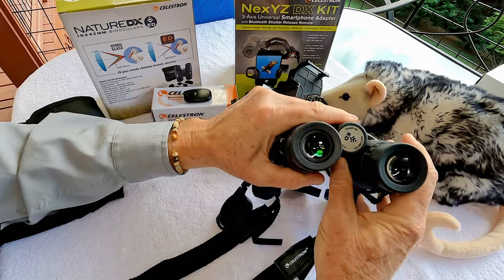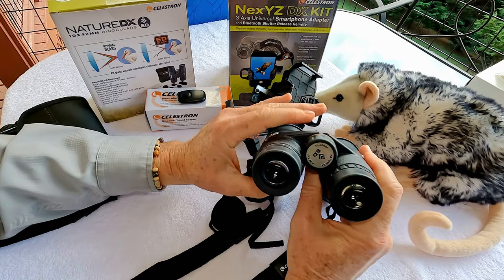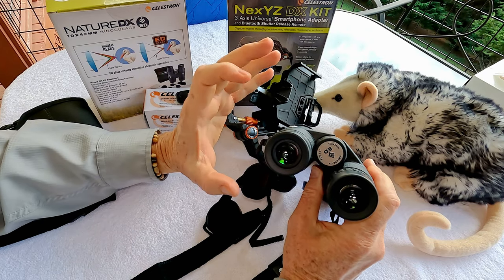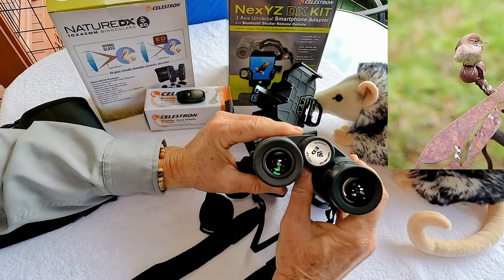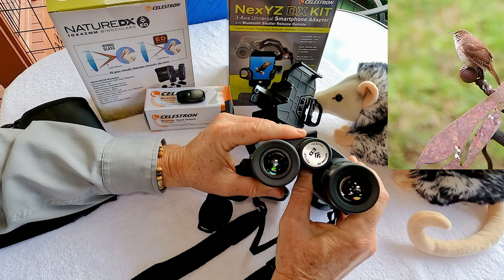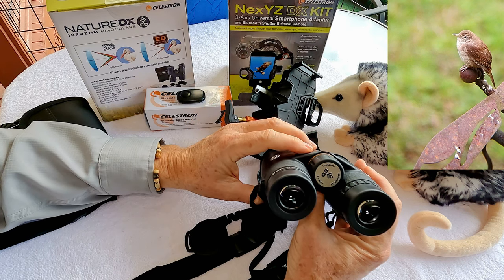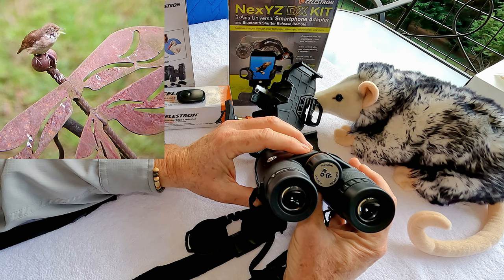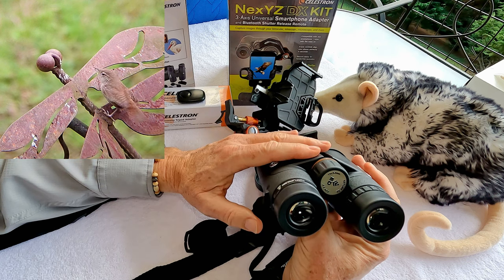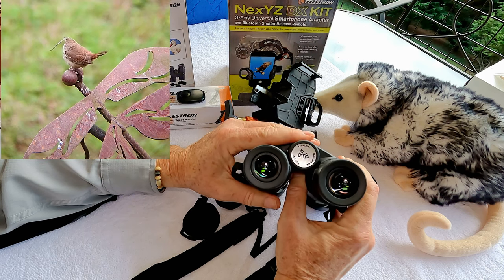You look through the binoculars and adjust the interpupillary distance by moving them in and out until you get a perfect circle between the two eyes. If they're in any random position, you'll probably see parts of two different circles. After getting focus set, carefully adjust until you get that perfect big circle for the best, brightest, and widest field of view. The field of view is 5.9 degrees, or about 309 feet at a thousand yards. The 8x42 gives a slightly wider field of view, but personally I have no problem with the 10x42s and prefer them.